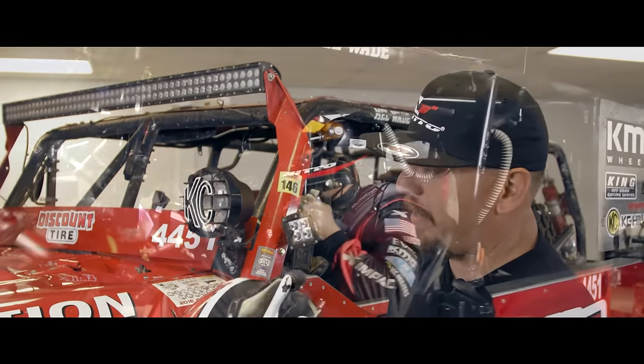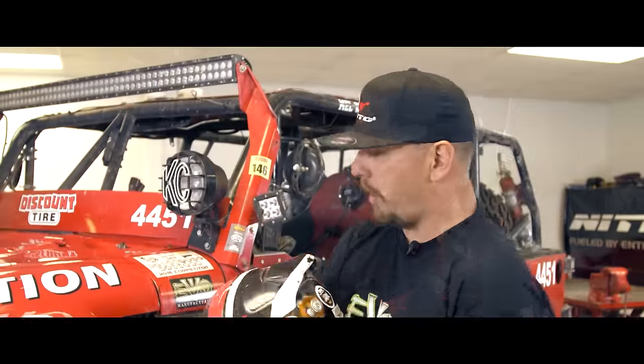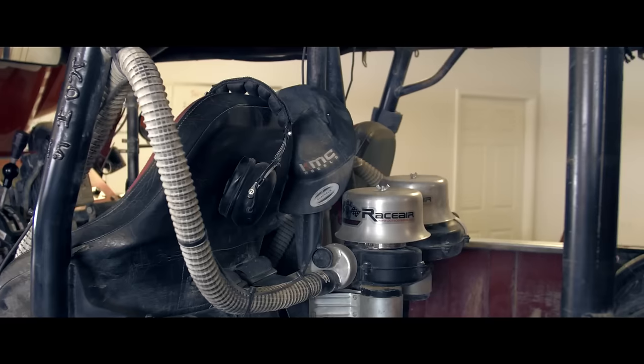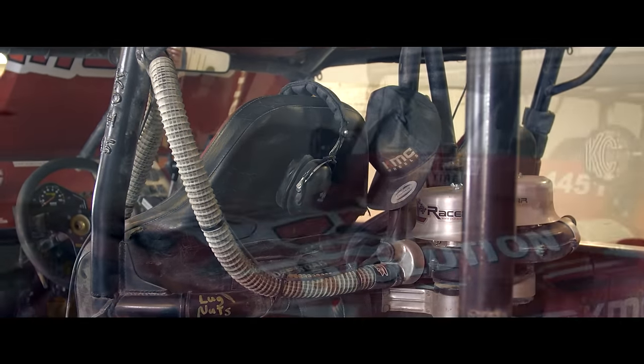Another interesting feature for off-road racing is that we actually breathe through a filter. We pump air into our helmets right here, and it cools the top of our head and gives us clean air. We have an air filter on the back that's pumping air into our impact safety helmets.